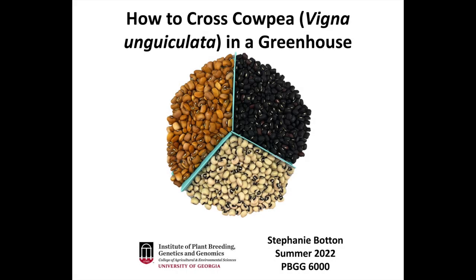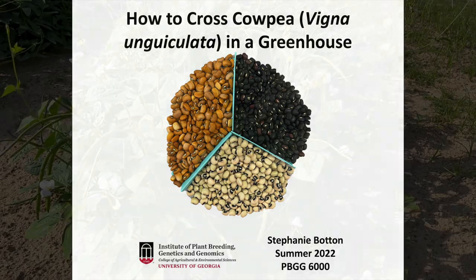Hi, I'm Stephanie Bowden and today I'm going to demonstrate how to cross Vigna unguiculata, or more commonly known as cowpeas, in a greenhouse setting.